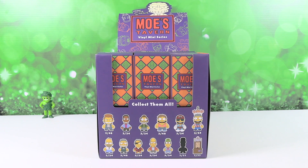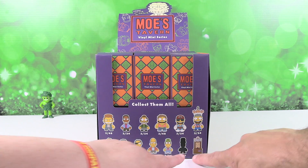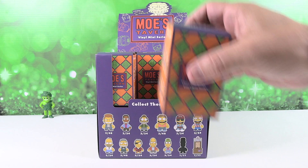We want to thank Kidrobot for sending these to us so we could open them up with you guys. We really appreciate it. Kidrobot is awesome — they have great figures and we're excited to open these. So we have a full case and we're probably not going to get the full set today because there are quite a few that are 3 out of 48. We have two question mark question marks. Paul, you want to get us started? Sure.